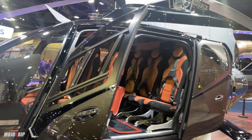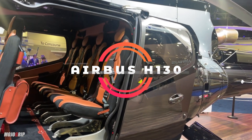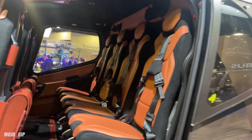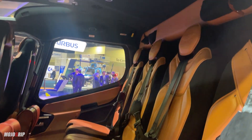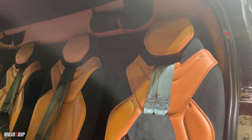Among all the corporate birds out here, in front of me is an Airbus H-130. I'm going to shoot right into the interior space, because that's what's making me salivate. This particular aircraft was done in partnership with Aston Martin.